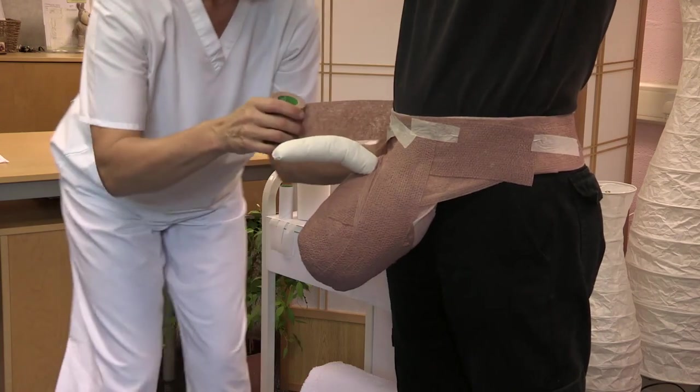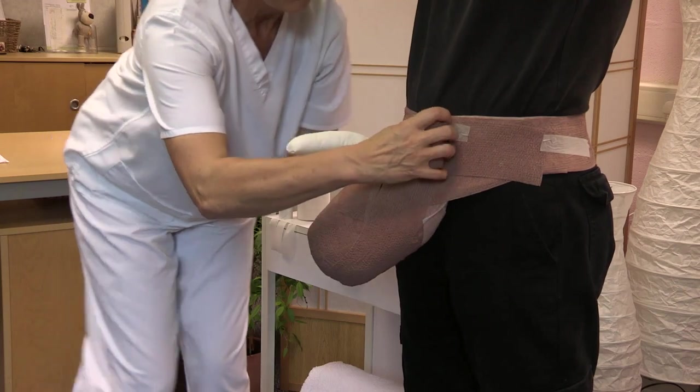To secure the edges, apply a circular winding of compression layer and mould into place.